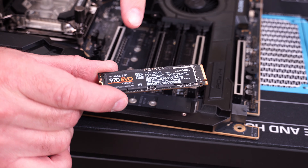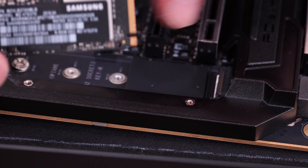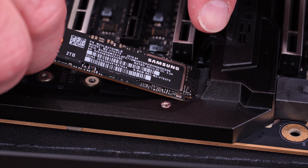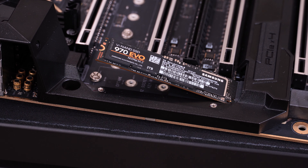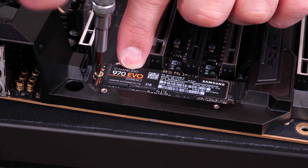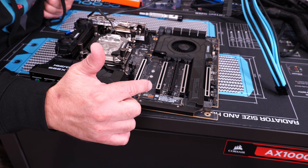Now that we have our RAM installed, we're going to install our two-terabyte Samsung 970 Evo drive. Take your thermal pad, peel it off, and stick it right where it's supposed to be on the board — refer to your owner's manual to make sure you have it in the right spot. Insert it at a slight angle, about 20 to 30 degrees, wiggle it a little until the slot is in place, and it will hold itself up. Then put your screw in — it's a tiny screw, so just get it lightly screwed in to hold the drive. That's how you install an M.2 SSD on your motherboard.